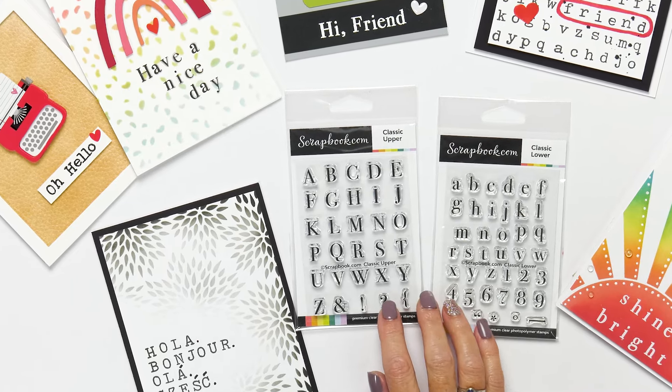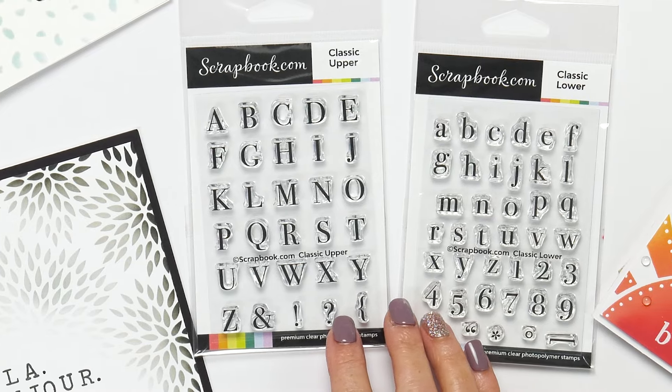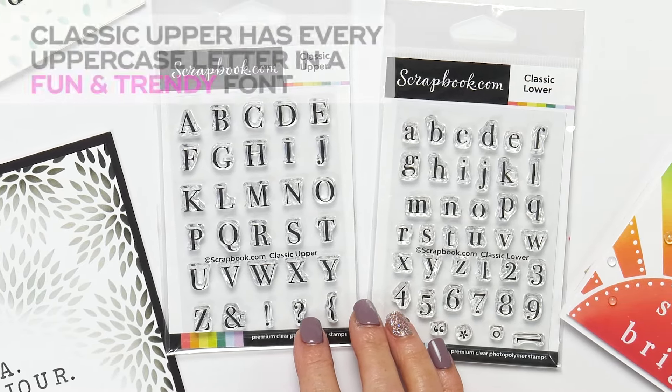Here we have the classic upper and the classic lower stamp sets. These little stamp sets are so versatile and elegant and perfect for all your crafting needs.